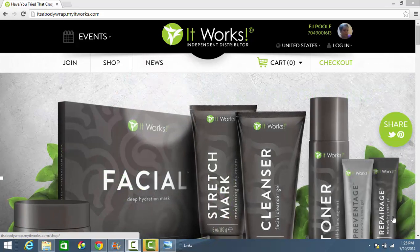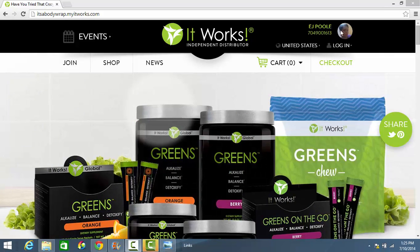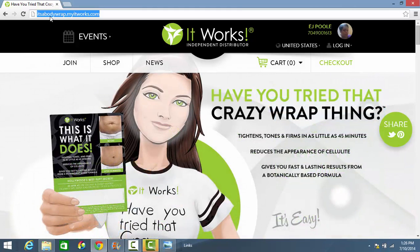I'm going to walk you through that process right now. The first thing you want to do is make sure you are on the correct page. You can look for my picture here, my information in the upper right-hand corner. Make sure you're on my website, itsabodywrap.myitworks.com.